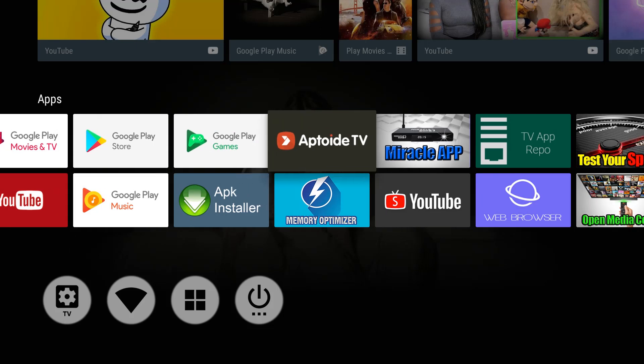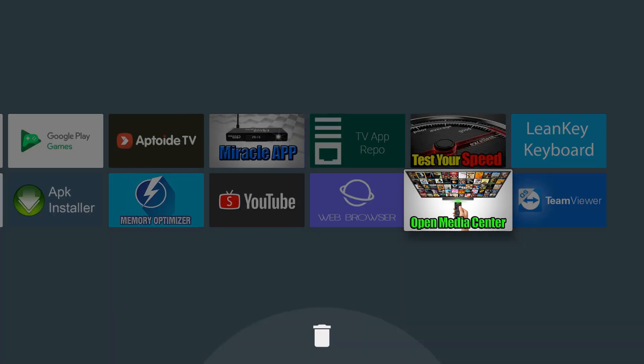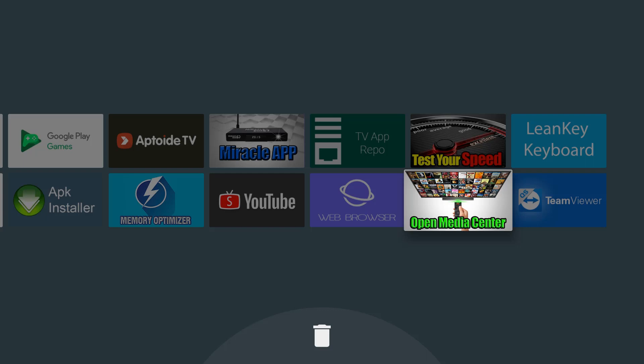The first thing you want to do is find the media center. When you find the media center, you want to press and hold the OK button. If you tap it, it's going to open it up — you do not want to tap it. You want to press and hold it. If you tap it, it's going to open up the media center and you'll get a blue Kodi screen.